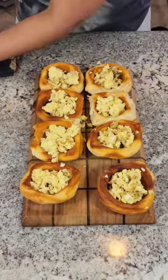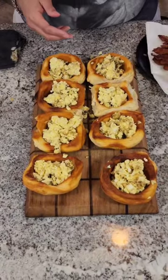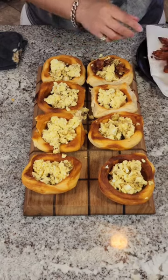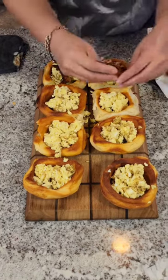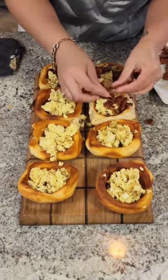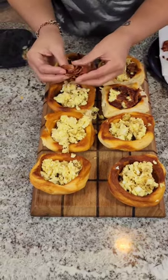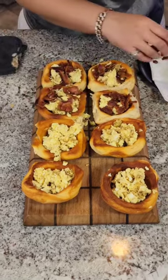The next thing — also while those were in the oven I cooked some bacon in the oven and we're just gonna crunch this bacon right on top. Don't worry, none of this bacon is gonna go to waste. When you cook the bacon in the oven it makes it nice and crunchy so you can just crush it up.